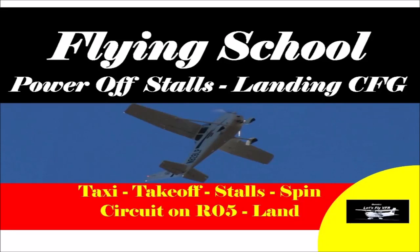Welcome to Let's Fly VFR. Today in flying school, we're going to have a look at power-off stalls. Power-off stalls often occur when you are in your landing configuration, approaching a landing, and maybe you get distracted. Let's go practice a few, come back to a landing, and maybe we'll throw in a spin as well. Let's get going.